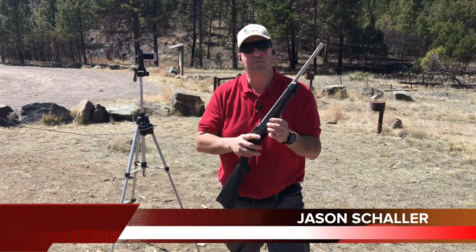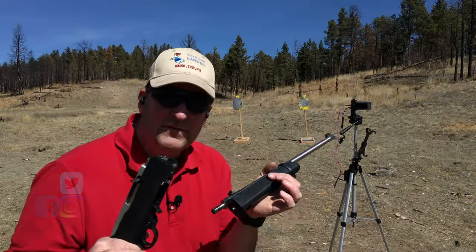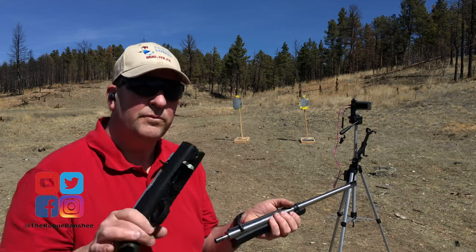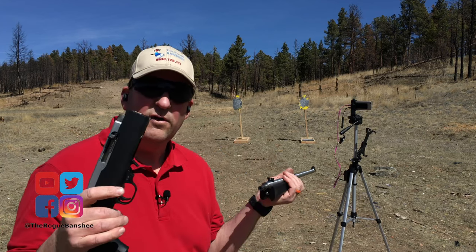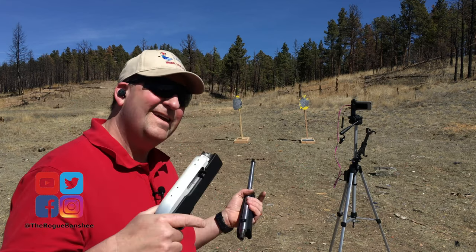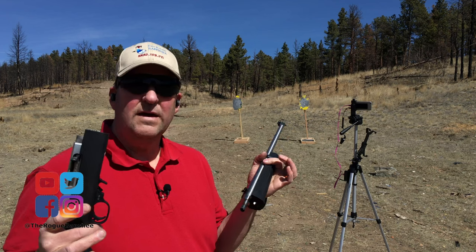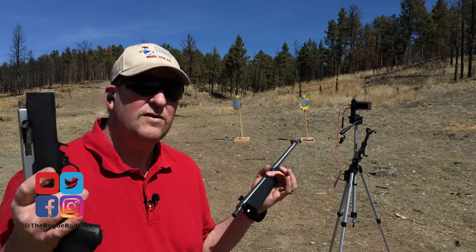This is the Ruger 10-22 Takedown. I love takedown rifles because you can get a small package. I bought this years ago when I was an FFL and never shot it until today. This is something that's in my go bag. I had laser sighted it but never actually shot it, so it's really kind of stupid to keep it in your go bag if you've never tested it — but that's what today is all about.